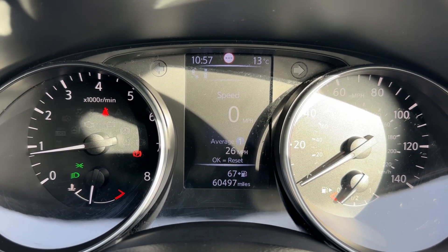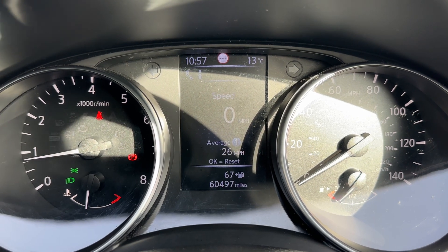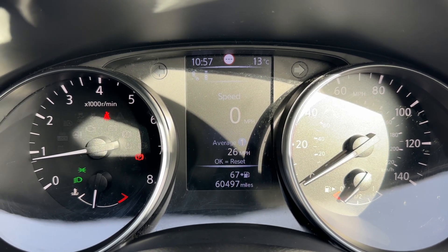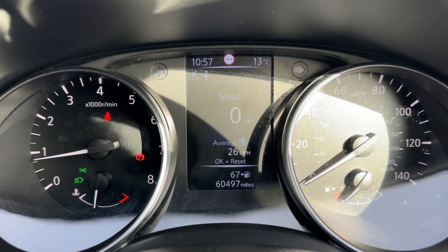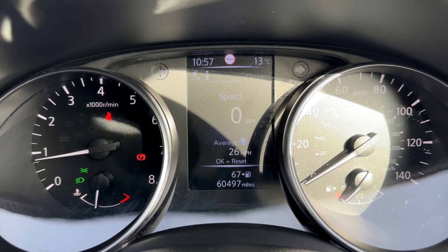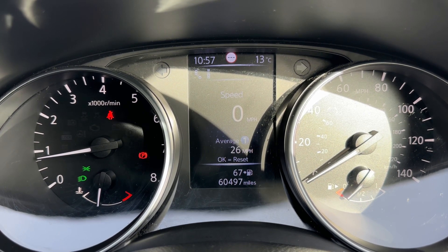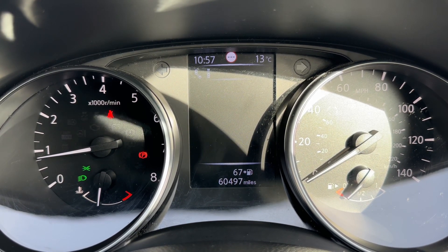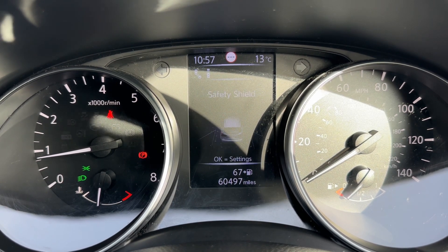Now that we're inside the car, we're going to start with the dials. On the left hand side we have the rev counter, and the speedometer over on the right hand side along with the fuel gauge. In the middle you can see firstly the total mileage of the car — they are 60,497. Above that we have a digital readout for the speedometer, and you can change the information displayed there using buttons on the steering wheel for various trip computer and fuel economy information.